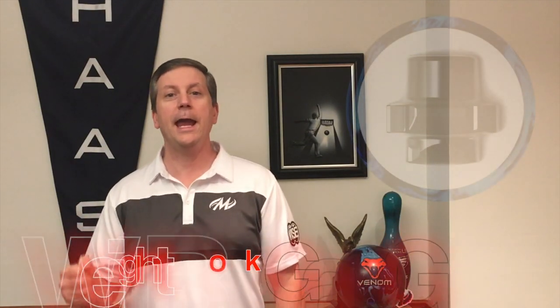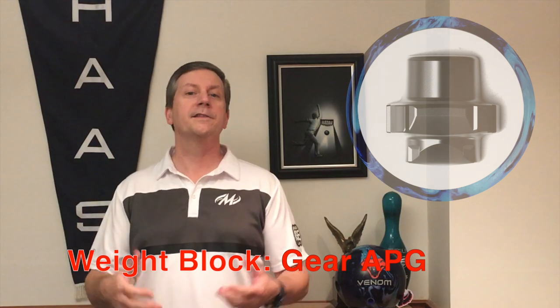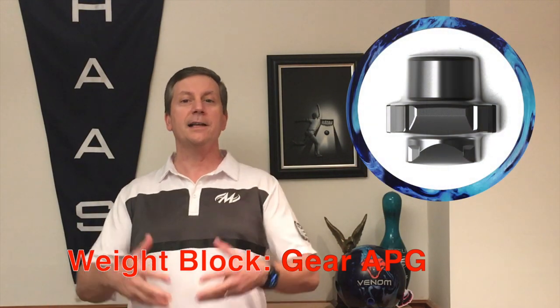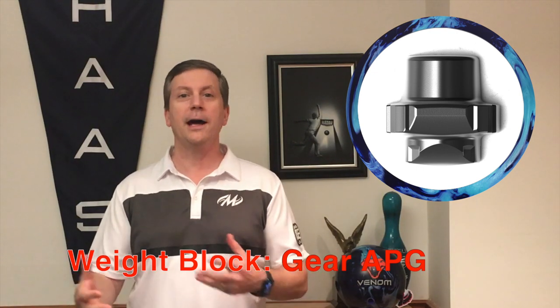I want to start with the core because I'm so excited. It's the Gear APG Core. This is an asymmetrical core — it's a low diff. But because it's asymmetrical, it gives us lots of versatility in how we want to drill it. We can get a lot of different looks. Now, if you remember, this Gear APG Core was introduced in the Recoil.